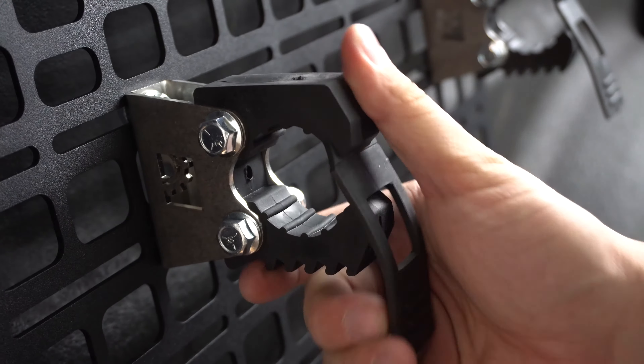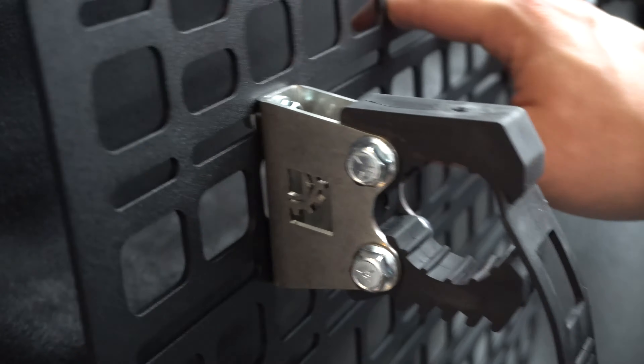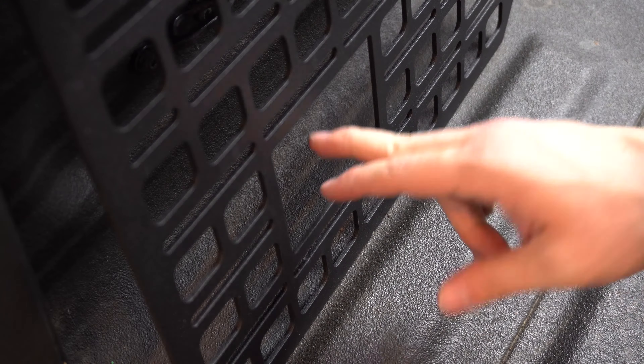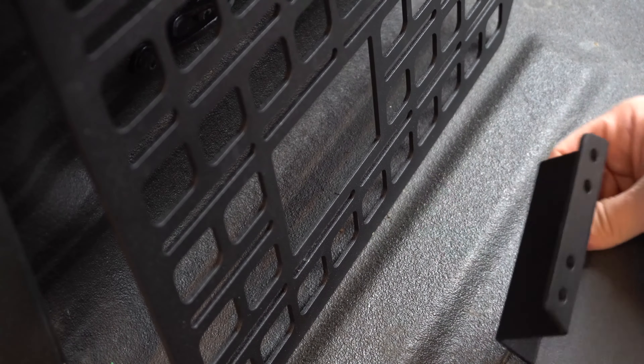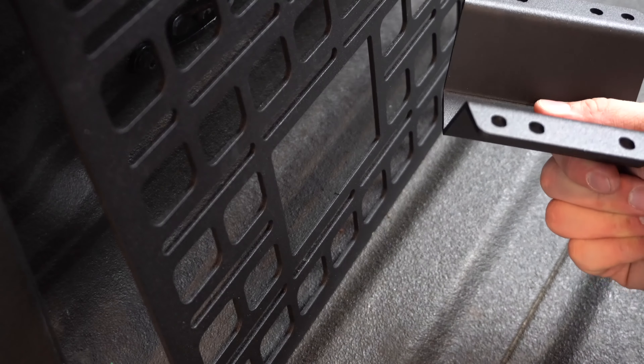All right, so now you can see I've got my quick fist clamp here with my Built Right Industries riser mount on my panel. I've got a second one over here, and the panel is not yet installed. So what I'm going to do now is assemble the bottom bracket onto the panel, and then we'll go ahead and fit up the panel for the final time.